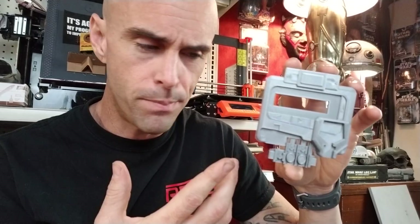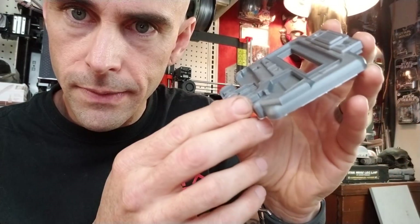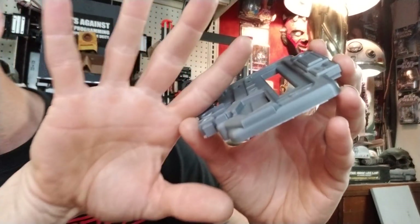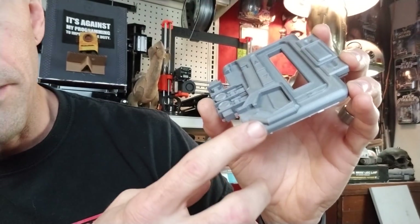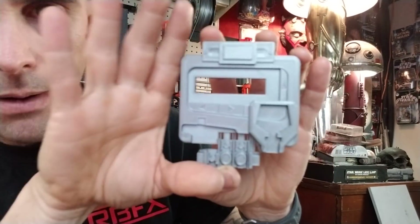So I've got a part here that was printed on the Prusa. This came out really good. This was printed at 0.1 millimeter layer height. This is just a thing printed off Thingiverse for a friend of mine whose printer is broken at the moment, and you can see — the little curves and everything on the side are pretty nice.